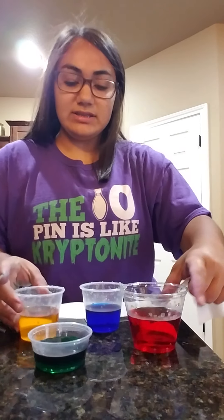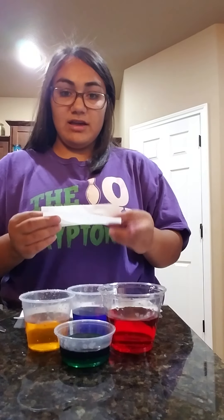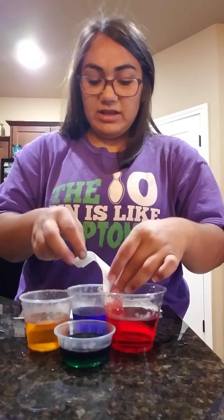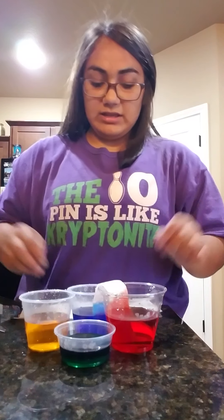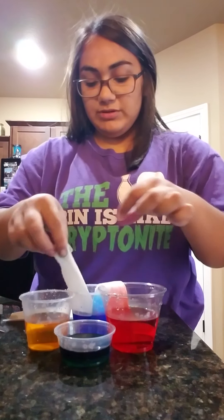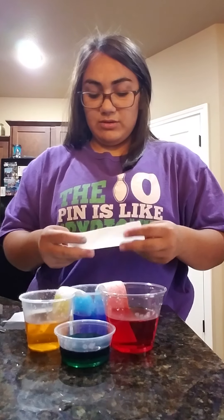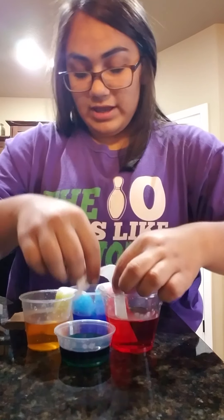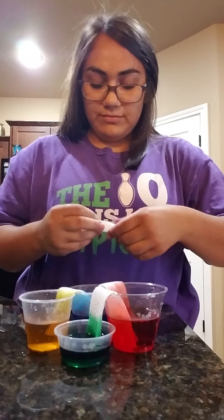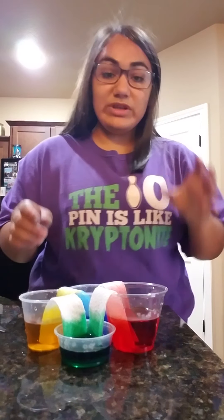Set your cups next to each other like this — you want them pretty close together. Now you're going to fold your paper towel and stick each end into the cup next to it, and you'll start seeing the water spread up. Now we'll go to the blue side and the yellow, then to the red and the green, and now the green and yellow.